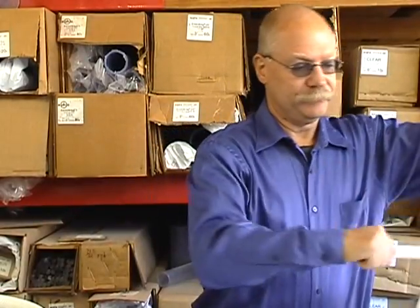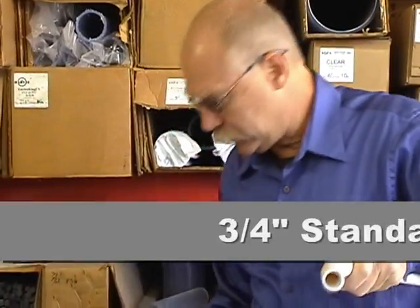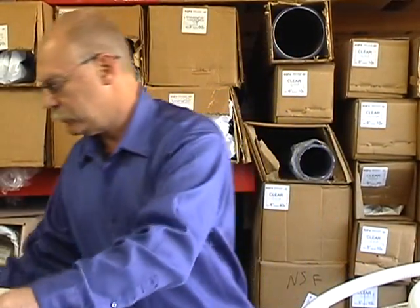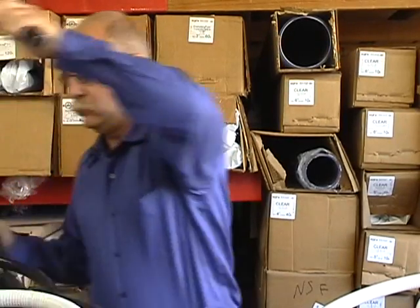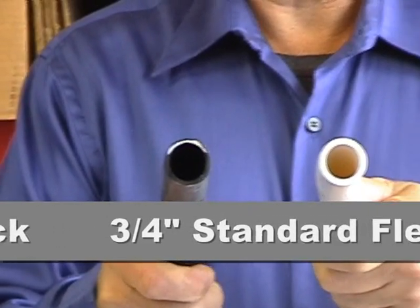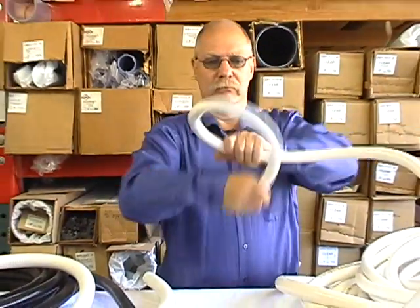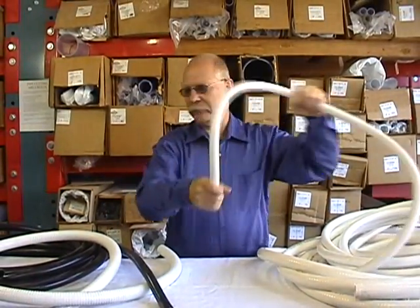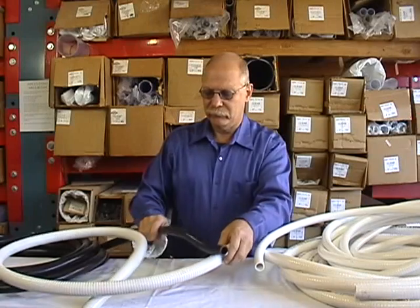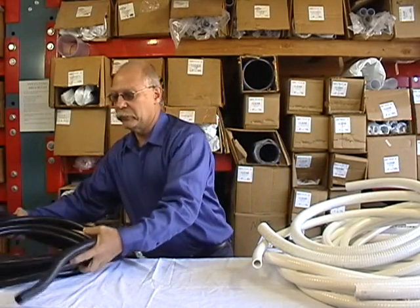Now we've got three-quarter inch. Here's your standard, and here's the three-quarter ultra-flex — all I could find was an open roll of black. So this is three-quarter-inch: ultra-flex is the black one and standard flex is the white one. You can see how flexible it is — no problem at all. The standard flex is a little bit stiffer than the three-quarter ultra-flex. On a half-inch it's really hard to tell the difference, but on the three-quarter you can tell the difference.